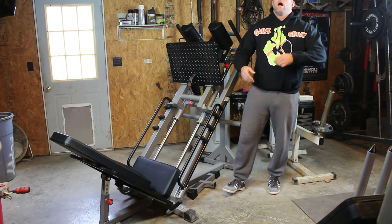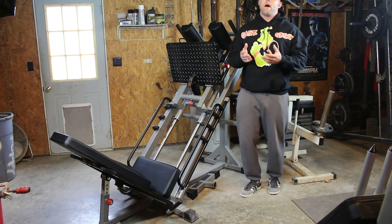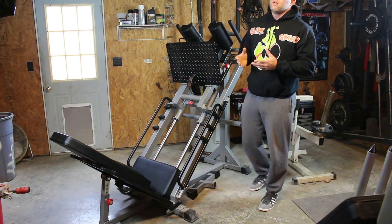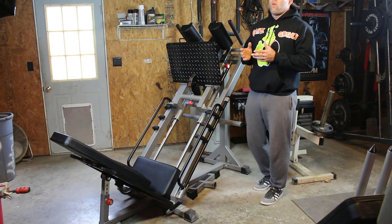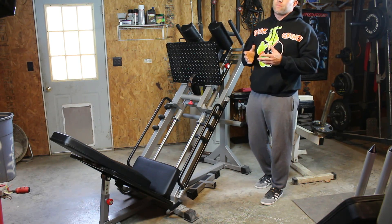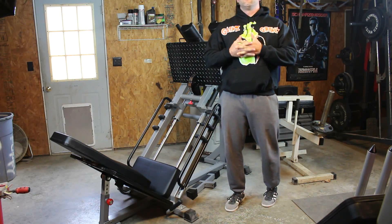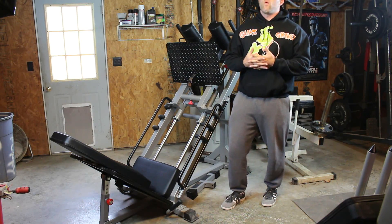The first thing I had to think about is I have a home gym, so my space is limited. For that reason I wanted to get the most out of the machine that I could possibly get out of it. I knew for sure that I wanted the machine to do the leg press and the hack squat.